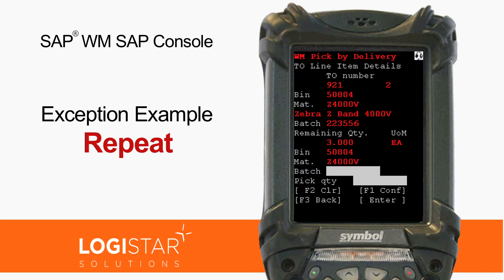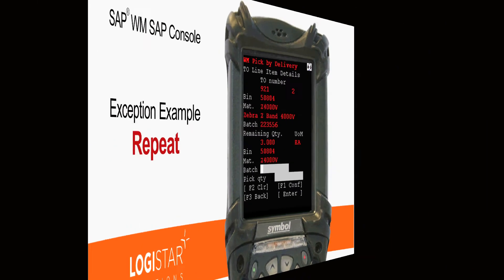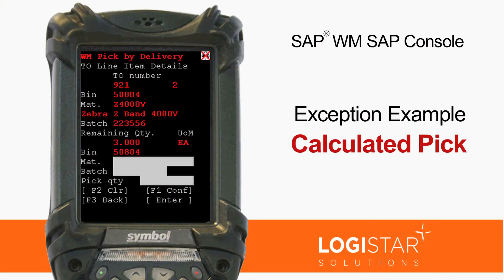Repeat. Material C-4000B, batch 2, 2, 3, 5, 5, 6. Pick 3. Batch 3, 5, 5, 6. Pick 3.